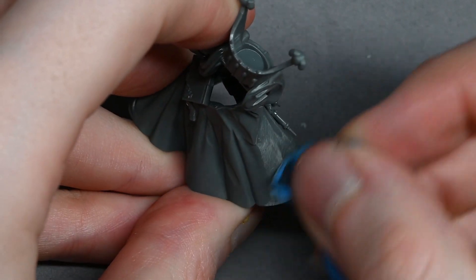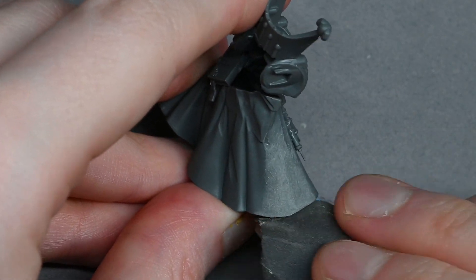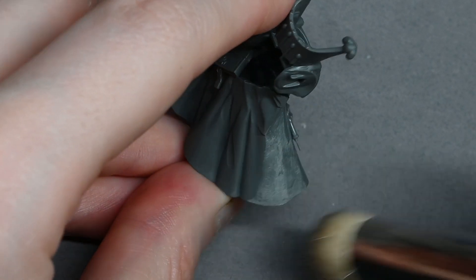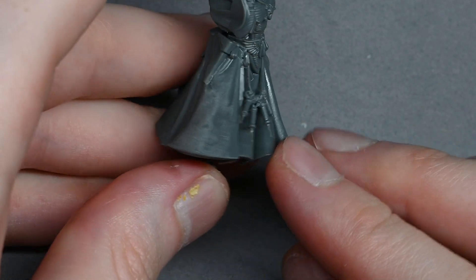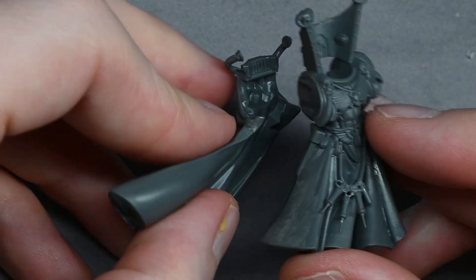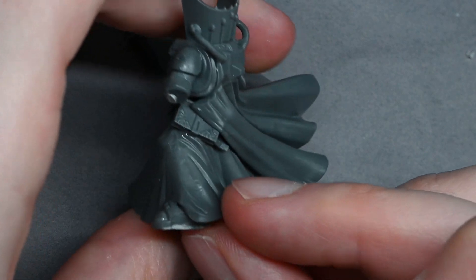If you scrape too much you might get little wavy lines — don't worry, a bit of sandpaper can smooth it down. Finer grit is better; don't use something with chunky grit or you'll leave gouges. Some people get obsessive sanding to a high grain finish, but once you put primer on you can't really see the difference. If you run your finger over it and it feels smooth, it's probably good enough.